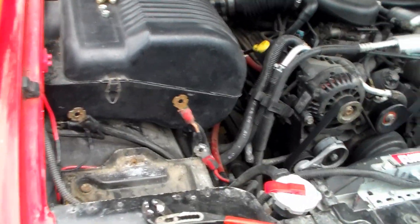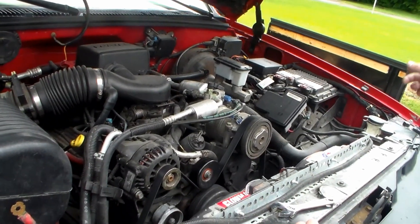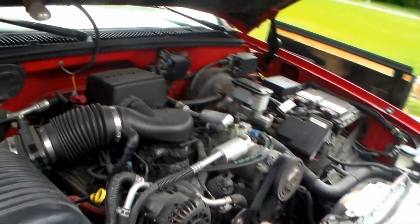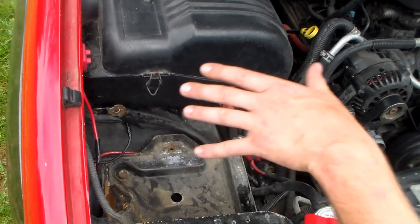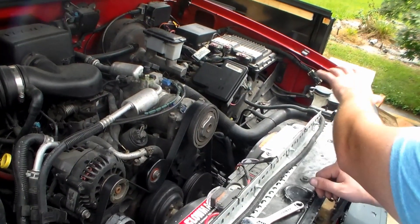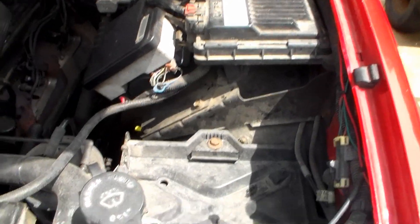Today my friend wants to hook up dual batteries to his Tahoe. Luckily in this setup he's already got a second tray for a dual battery. We already took the other battery out, but we're going to add a main starting battery on the left like it always was, and just tap off of it to put a secondary battery here because he's going to add some accessories later that will draw more amperage. He's already upgraded his alternator.